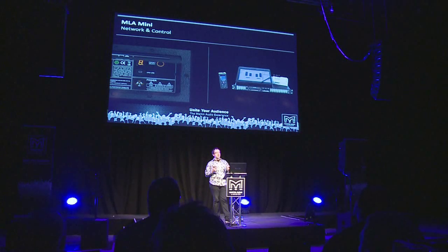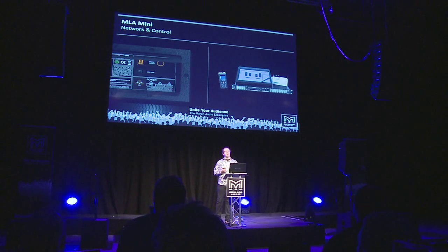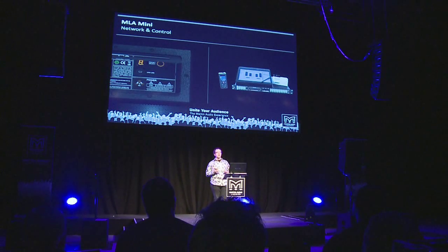For more ambitious deployments, the Merlin network management system can be used. This is how you get audio onto the UNet network and where you connect Ethernet to the system. This allows Wi-Fi connection from a tablet PC to the Merlin, which connects via a hardwired UNet link to the MSXs — so you can walk around the venue with your tablet running the ViewNet application, EQing and controlling the system without being physically connected to it. These three levels of engagement cover varying complexity of deployment.